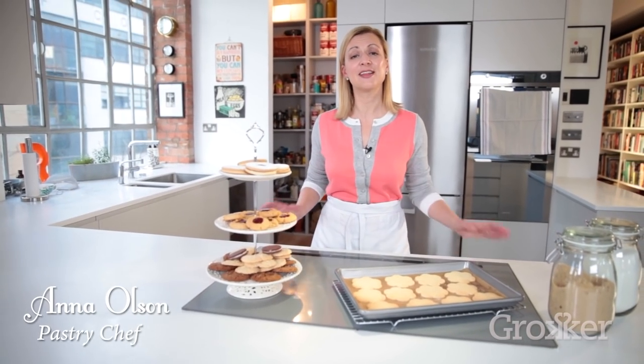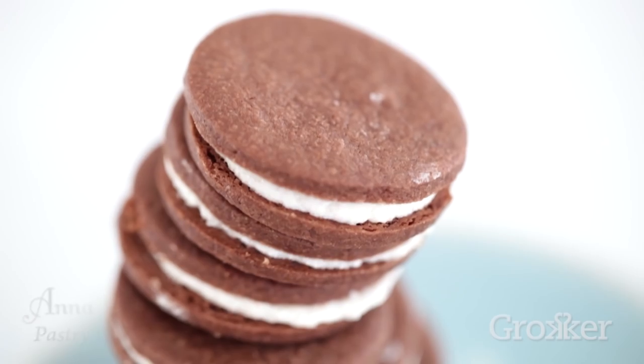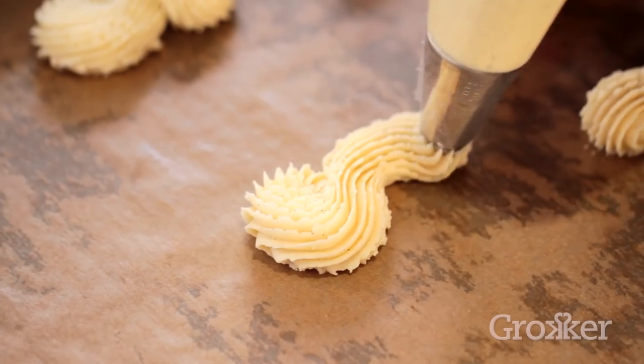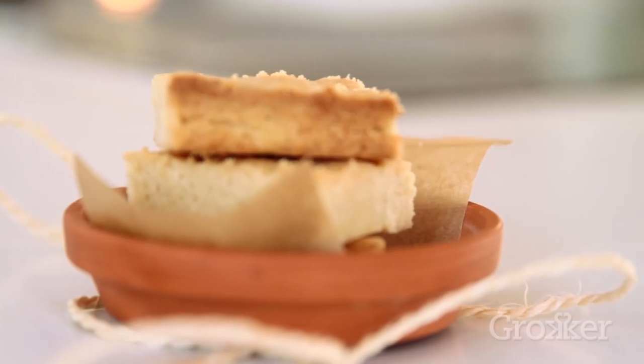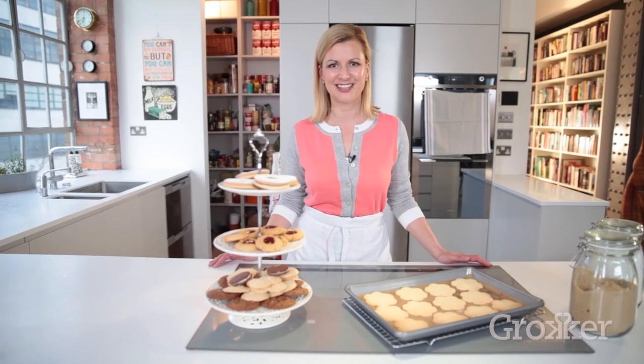Hi, I'm Chef Anne Olson, and this is my quintessential cookie series where I make 10 recipes from simple to elaborate and everything in between. Within the series you'll learn every trick there is to know about making perfect cookies, so let's not waste a minute and get right into the kitchen.